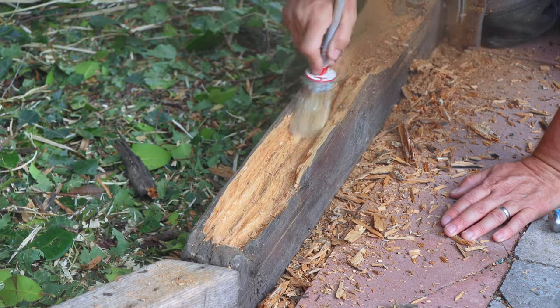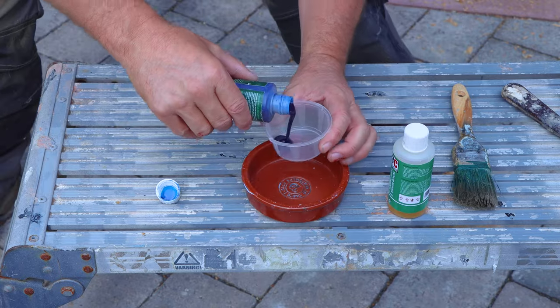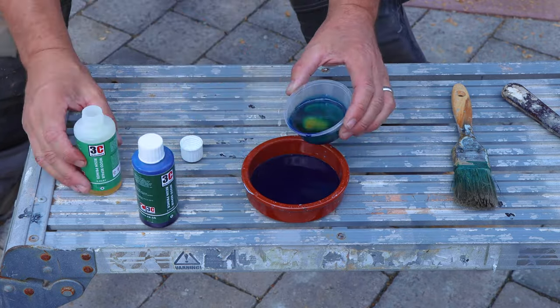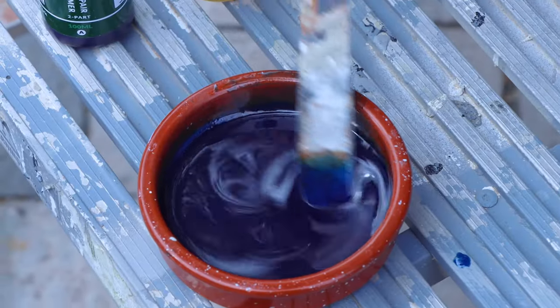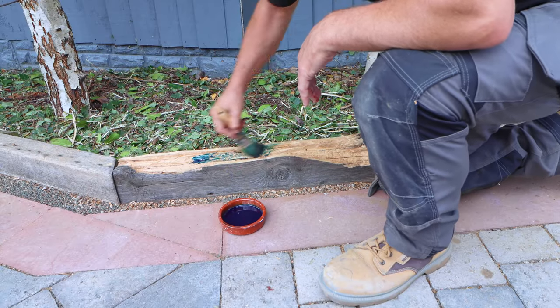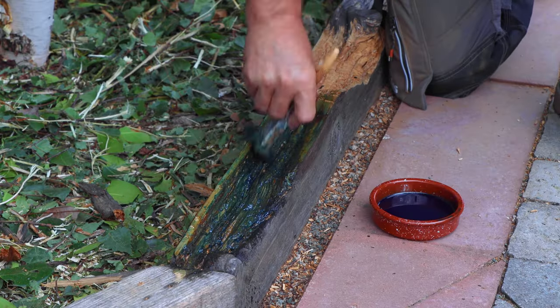The next stage is to mix up the two-part wood repair resin primer to apply on the bare wood. The mix ratio is one-to-one, but you only need to mix up the required amount for your area. It's easy to apply with a small paintbrush — cover the whole area that you've prepped and that's ready to be repaired.